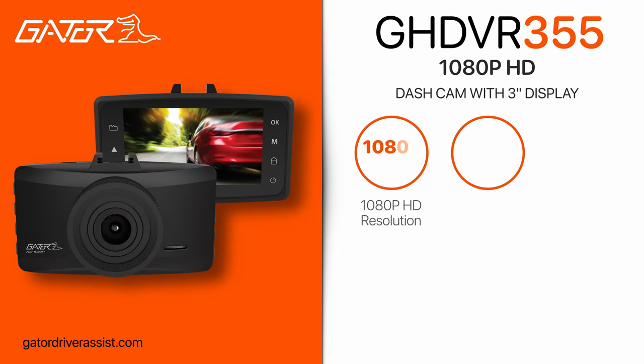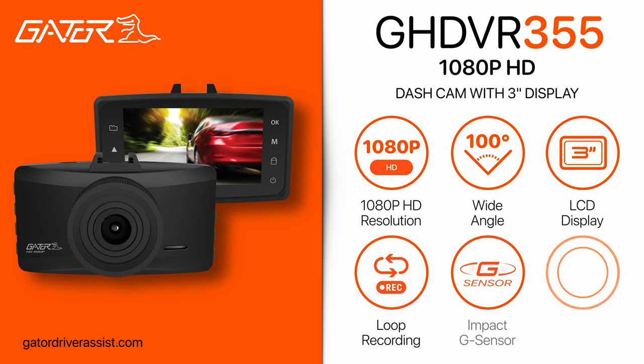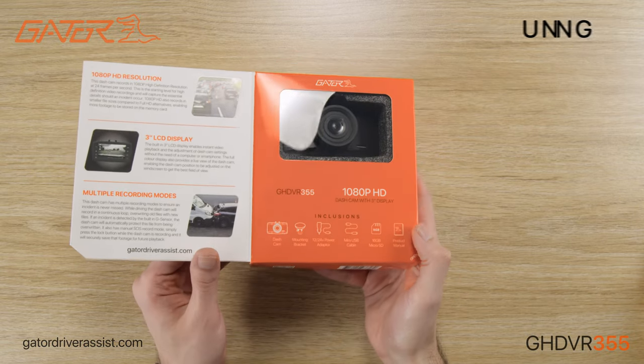Hello and welcome to an unboxing and setup guide for the Gator GHDVR355 dashcam. In this video, I'll provide a quick overview of its features, show what's inside the box, and show you how to install and set up the Gator dashcam.